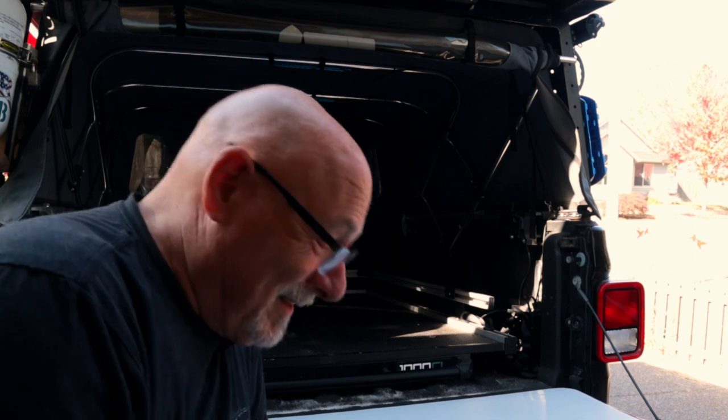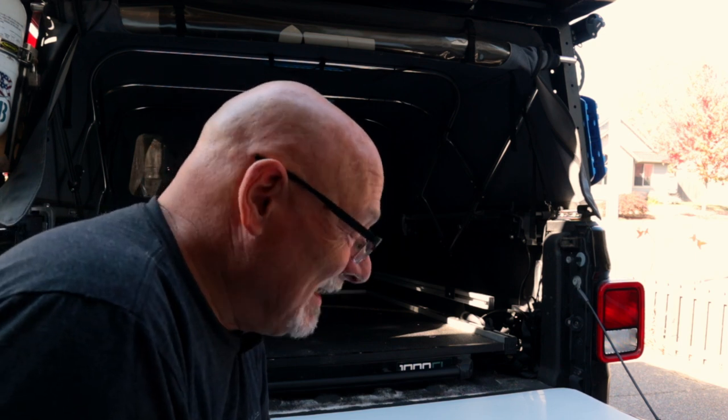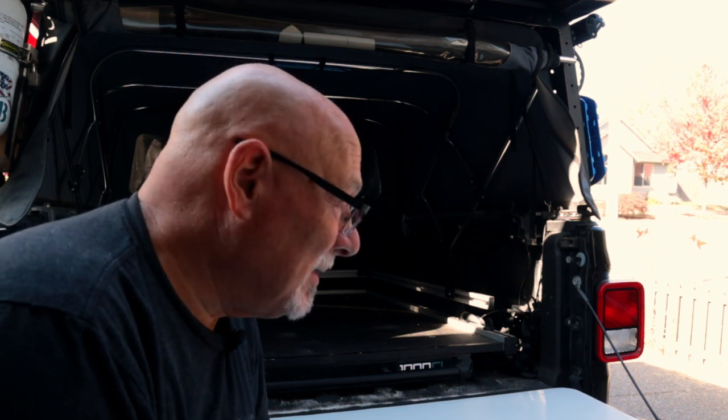Yeah, I have to have the stool. Ever since I lifted it and put the heavy-duty springs under it, it's gained a couple of inches, and now I need help to sit on the tailgate.